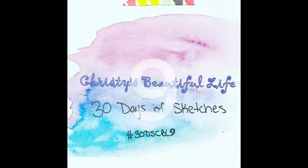Hi, it's Ronnie, and welcome to Christy's Beautiful Life 30 Days of Sketches, Round 9. If you'd like to post your take on today's sketch, use hashtag 30DSCBL9 on Instagram, or just post it in the Facebook group so we can see it.